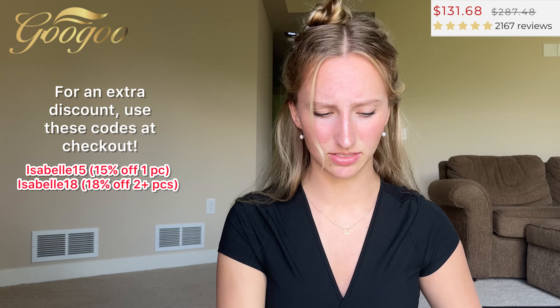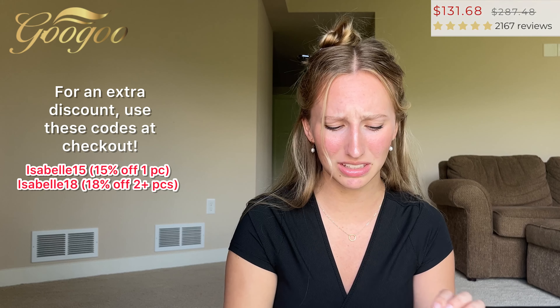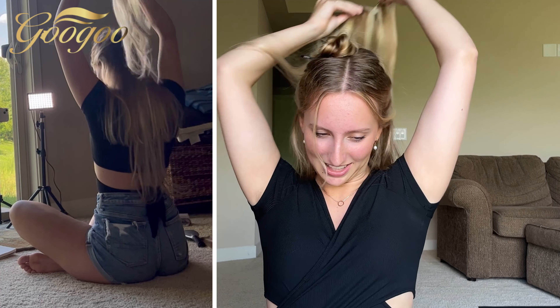I'm really impressed with the quality — it feels really nice. Compared to some other websites I looked at for hair extensions, this is pretty cheap. Normal price I'll put in the description, but they have discounts all the time — I think it was around $150, and you can't find that quality for that price many places.